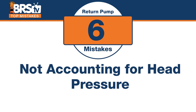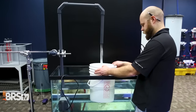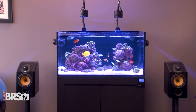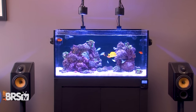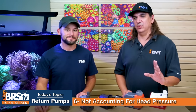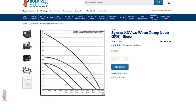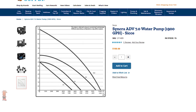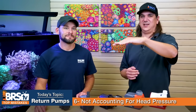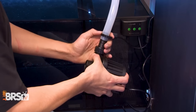Number six: the mistake is not accounting for head pressure. Most tanks are four or five feet off the ground from sump to display, and the twists, turns, and pipe constriction all factor in. At minimum, find the head pressure chart for your pump and apply the distance between the pump and where it enters the tank. Then add two or three feet for plumbing — so if your height is six feet, make it nine — and you'll get close to the actual flow rate.